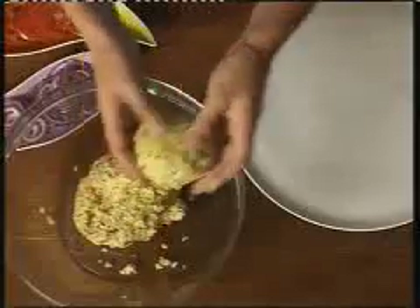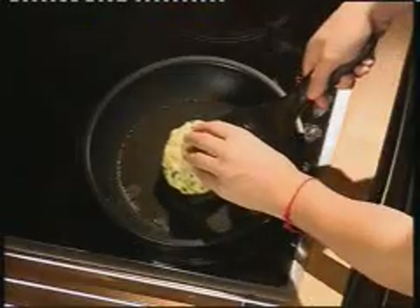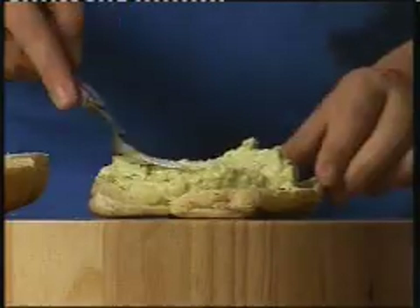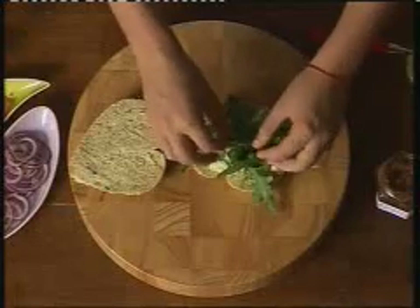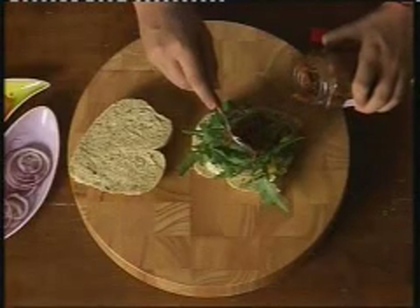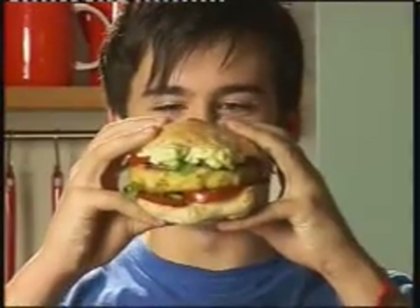Once your burger mix is chilled, divide into six. Then fry gently until golden, about four minutes. Burger's cooked, then you're ready to stack. I like to start with mashed avocado and rocket on my bun base, then bung on my burger and pile it up. Proper tasty.